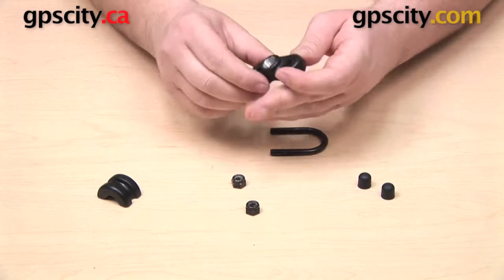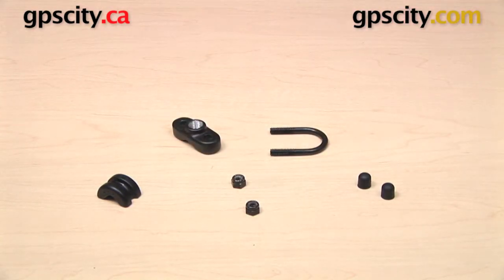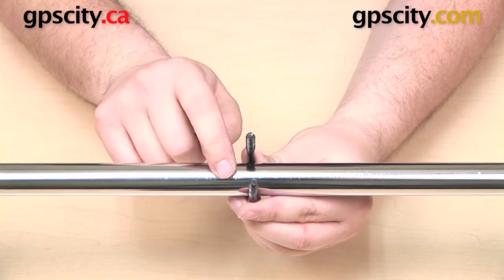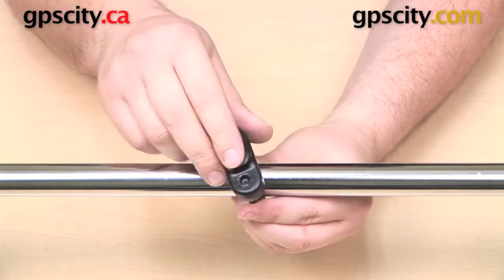We are going to set our bar up now and take a look at what this mount looks like when it's all assembled. We'll start by getting the U-bolt onto the bar. This bar I have here is seven-eighths of an inch in diameter, so I'm not going to need that plastic spacer — it's a little bit too large of a bar for that.